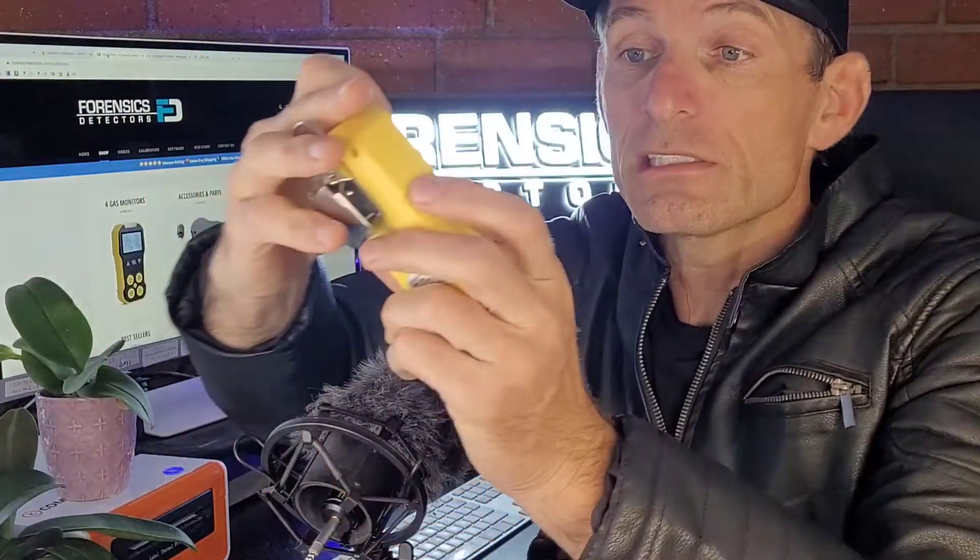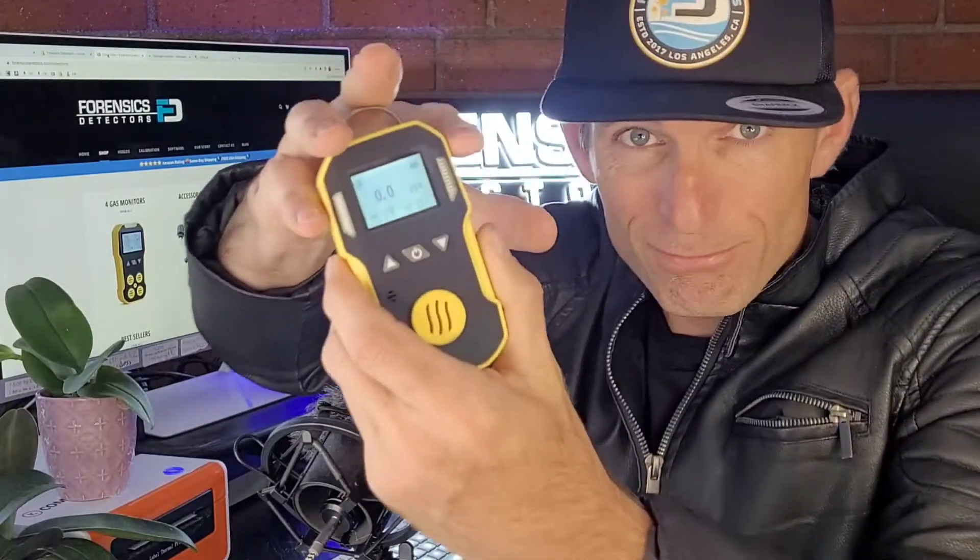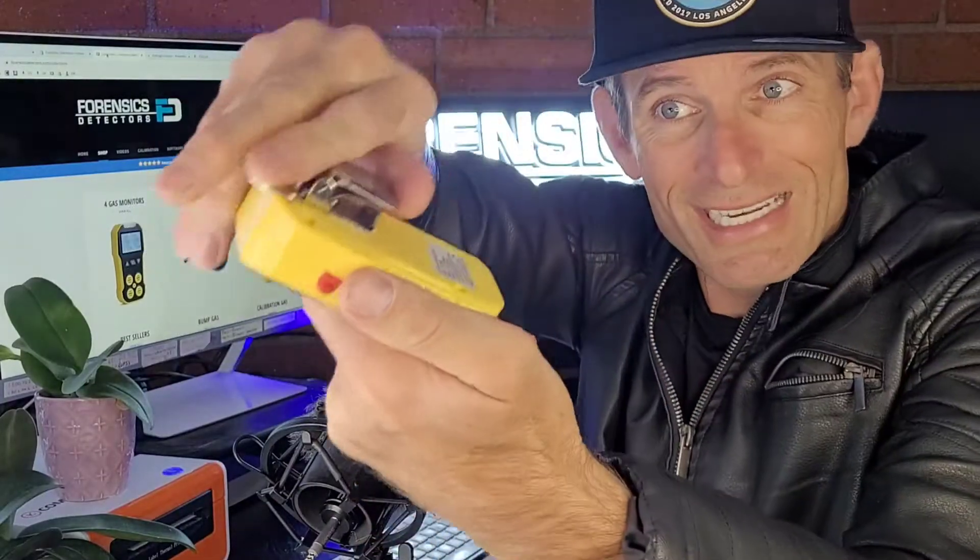Look at this unit — massive battery, all the alarms you need: LED, vibration, and buzzer. USB recharge and an alligator clip right here. Pop it on and you're good to go.